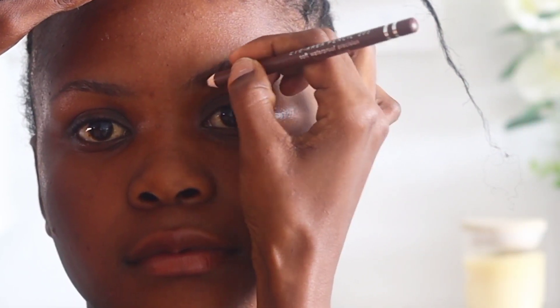Welcome back to my YouTube channel. In today's tutorial I'm going to show you how I do makeup on chocolate skin.